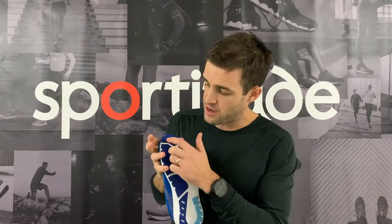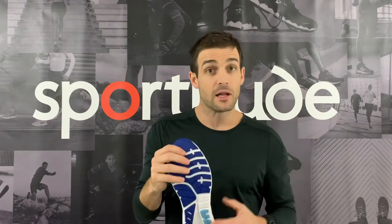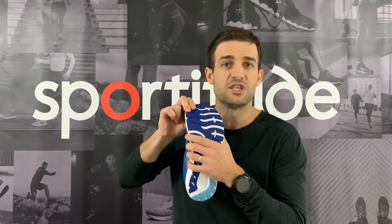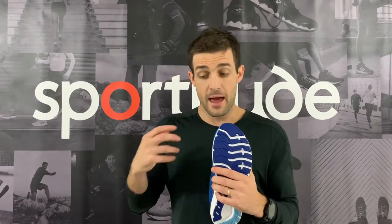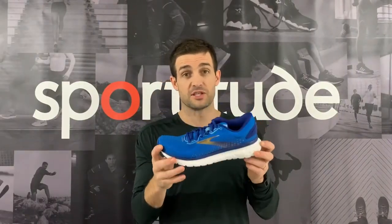The biggest change in the 18 is what they've done through the forefoot. There are essentially three and a half flex grooves, and they don't go the whole way across the shoe like in the previous model. This provides a little bit more rigidity through the front half. For a runner like myself who tends to slightly overpronate through mid-stance and load the medial side on toe-off, this encapsulated rubber gives the big toe more assistance and support. I ran in the Glycerin 16s and 17s but found them too flexible through the front half.